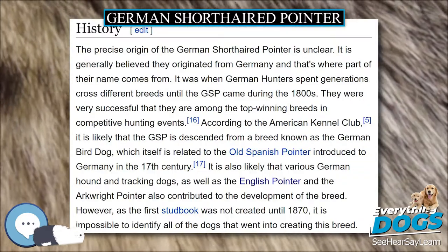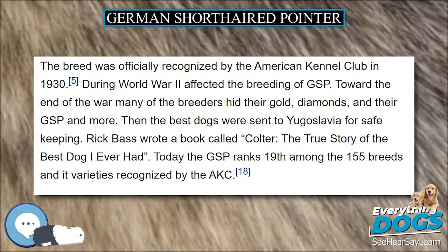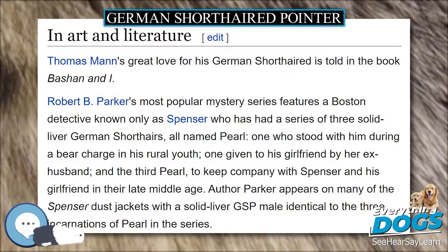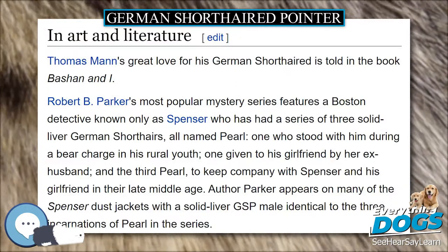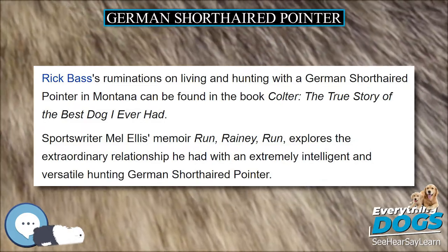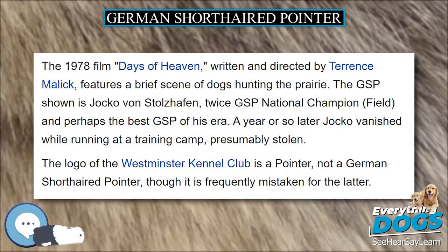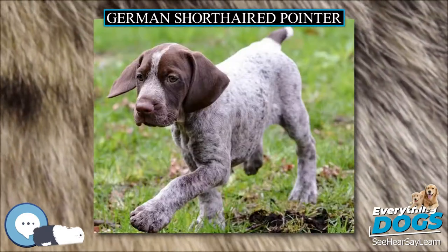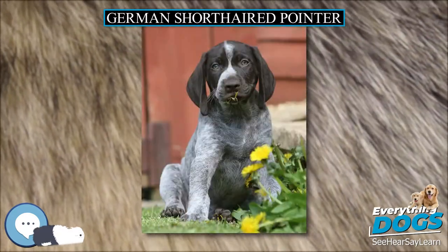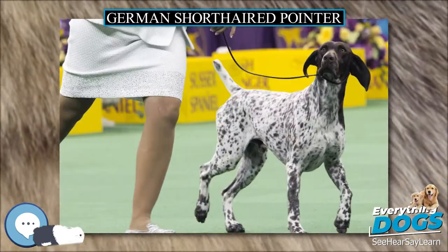As the GSP is a medium-to-large, active breed, the dogs can require considerable food. Older or less active GSPs can also become obese if fed more than suitable for the individual's activity levels. A healthy weight should permit the last two ribs to be felt under the coat and the dog should have a distinct waist or tuck-up. Due to the short GSP coat, body heat management is not generally a problem. However, the GSP's high levels of activity require the breed to drink considerable amounts of water to prevent dehydration. Early symptoms of dehydration show itself as thick saliva and urine with an excessively strong and distinct smell.